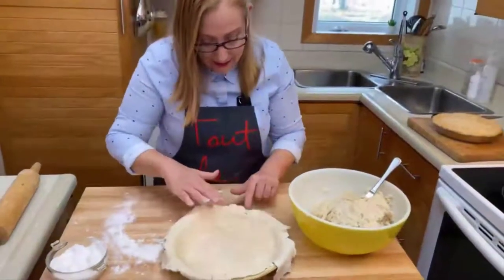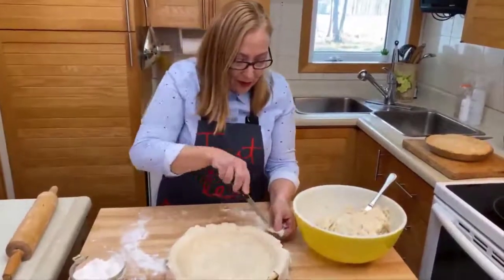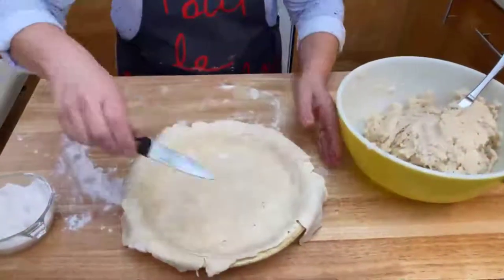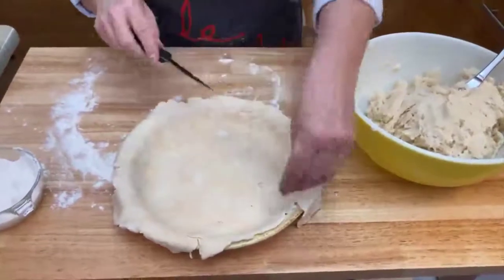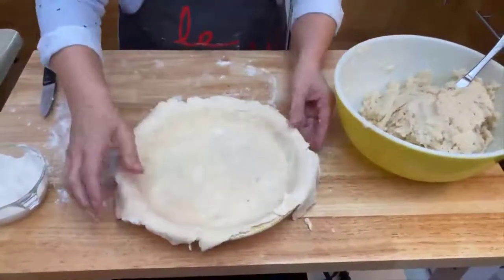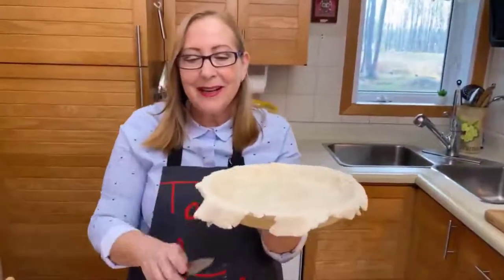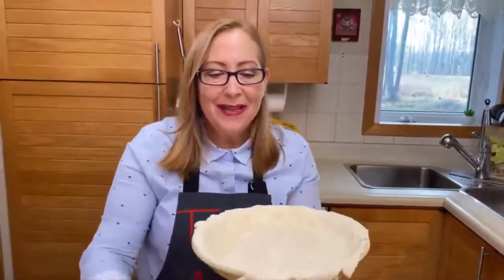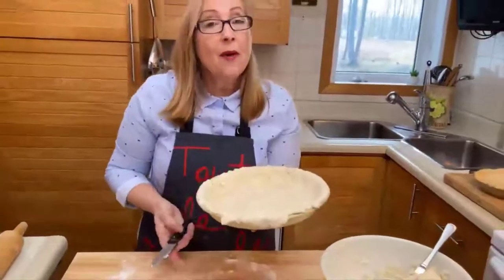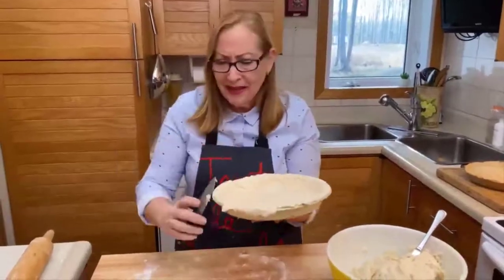If there's a little hole, no problem — just cut a small piece and stick it there. It doesn't have to be perfect. We take our plate, being careful not to disturb it too much, and cut all the extra dough around the edge. Any little patch that comes loose — we can fix that. You don't want it to look like a pie bought at the supermarket made by a machine. It's homemade; it's okay that it's not perfect.